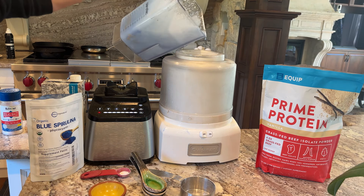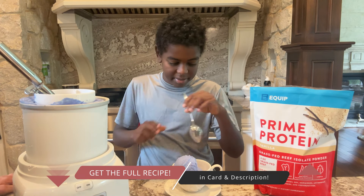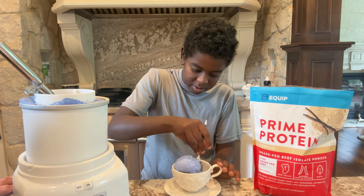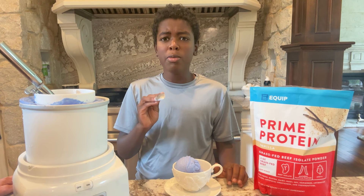Good morning, Kai! I have ice cream for you this morning, and it really is kind of fitting for a breakfast — a breakfast ice cream, because it's made with love. Look how beautiful this scoop is — isn't it a beautiful color? So test it out, my friend. Tell us what you think.